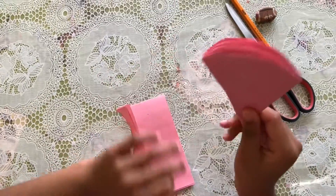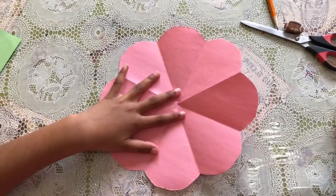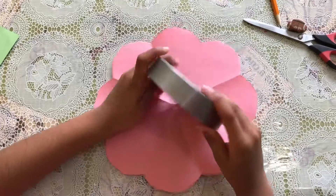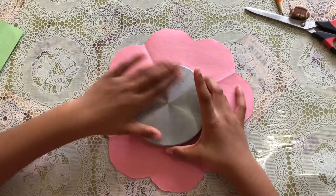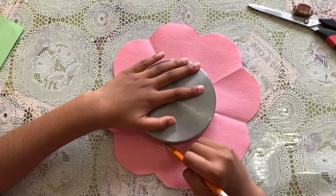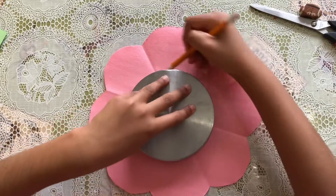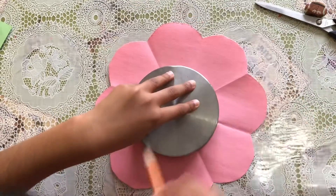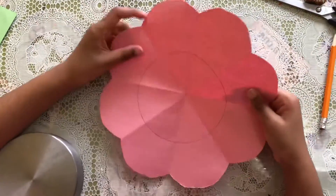So we have a big flower petal. Now I open it and I'm gonna trace a big circle — I just got this little disc and I'm gonna trace a big circle. I'm gonna put it right in the center, get my pencil, and trace it. And boom — we got a big circle in the middle.